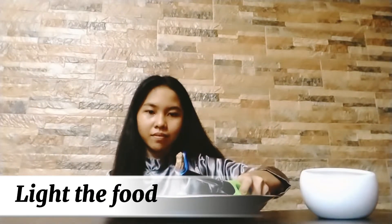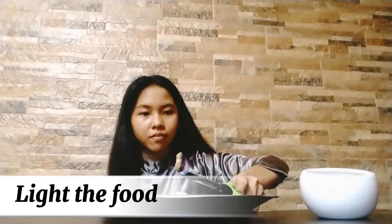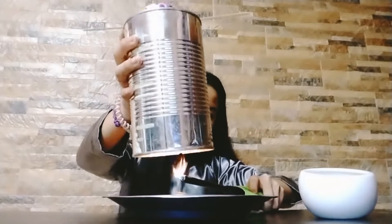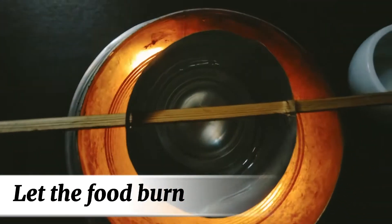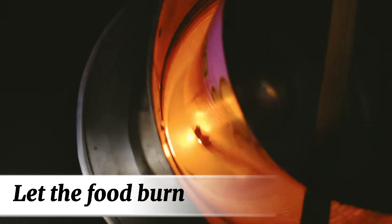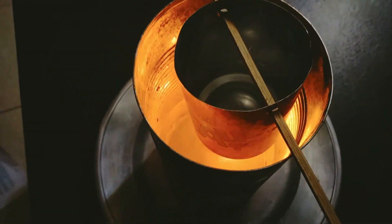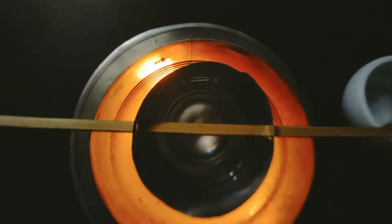Set the cork on a flat, non-flammable surface so that the food on the needle is sticking up. Light the food using a lighter, and as soon as it catches fire, place the can over it. Be very careful lighting the food and placing the can over it so that you don't burn yourself. Let the food burn — keep the cans over the food for as long as it takes to burn completely. As the food burns, it will heat the water in the small can that is suspended in the large can. Carefully watch the food as it burns; if it goes out before burning completely, relight it.